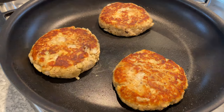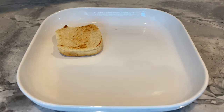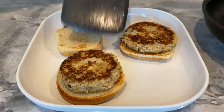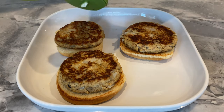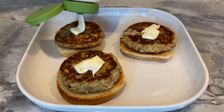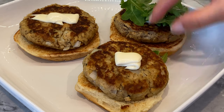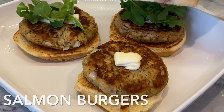Eat them as is with your sauce of choice paired with a refreshing salad, or make salmon burgers like I usually do. I toasted up some burger buns, topped them with the patties, added some mayo and some fresh arugula for myself and Steve. Here are your healthy salmon burgers.